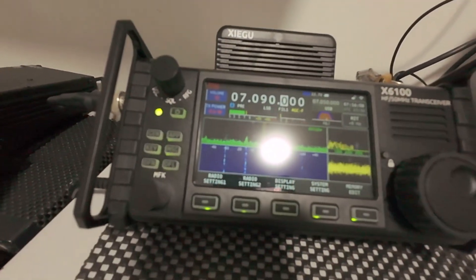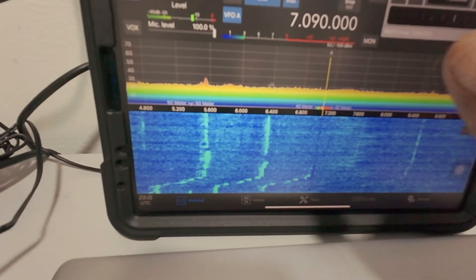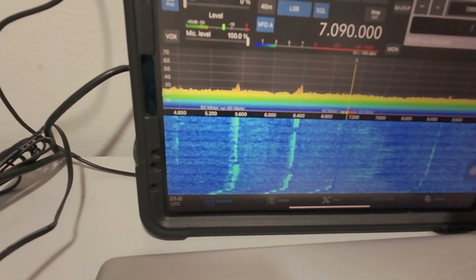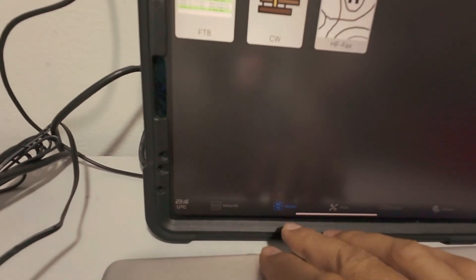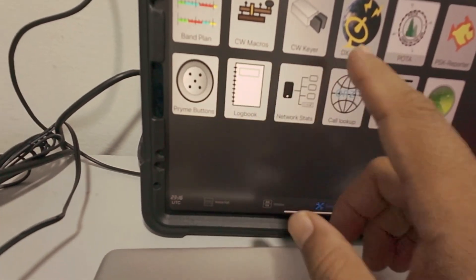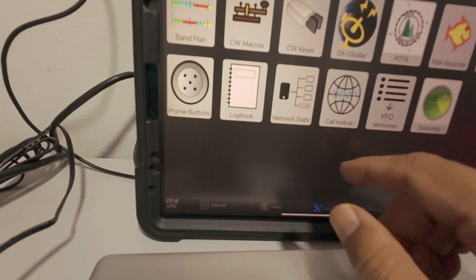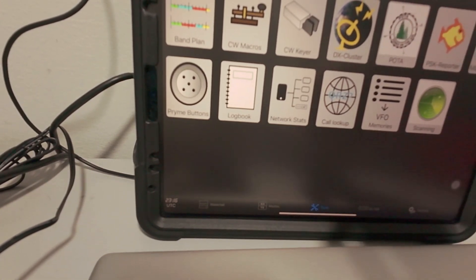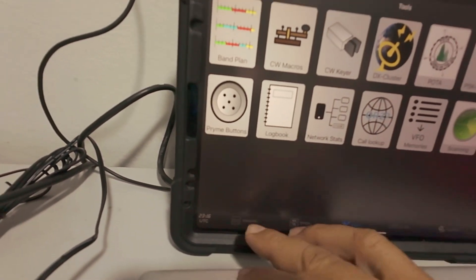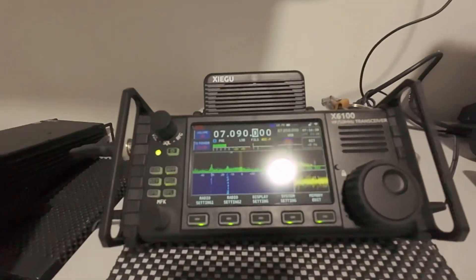I'm using external sound with this radio. What you can see is you've got the FTA and all that, and you've got the tools. You can go for the DX cluster and call lookup on QRZ.com and all that. I'm not going to deep dive on this software — I just want to show you today how the software can be integrated with the X6100.